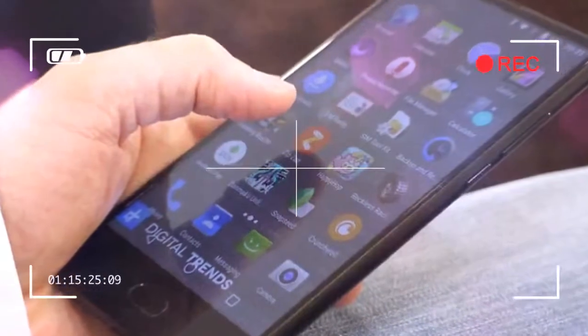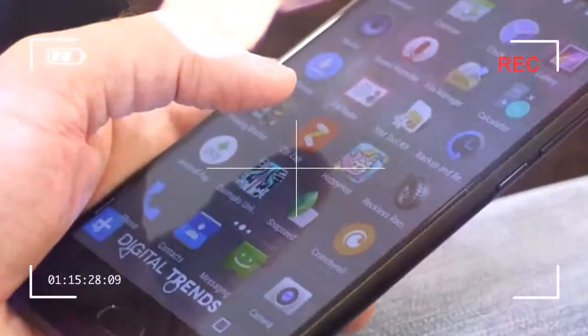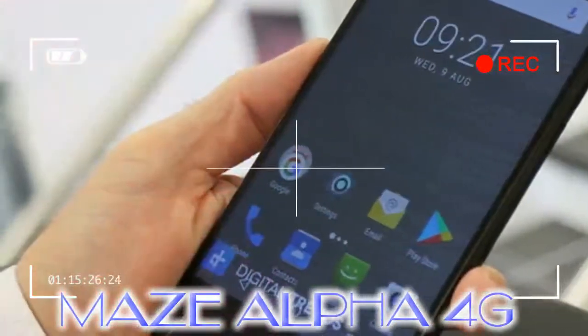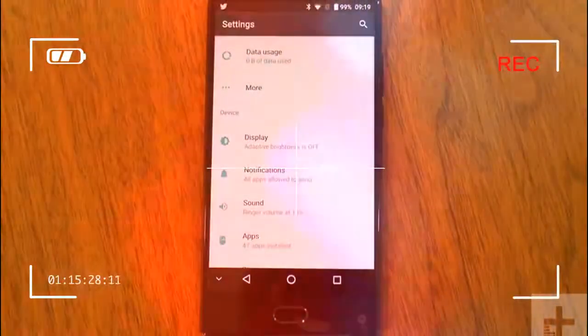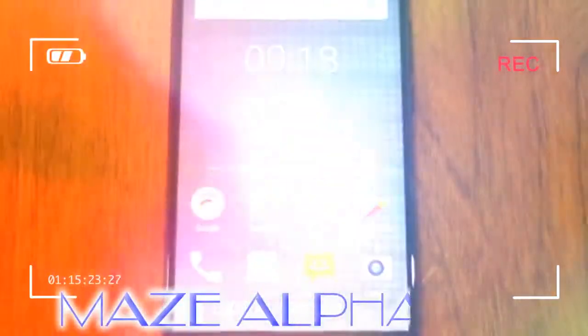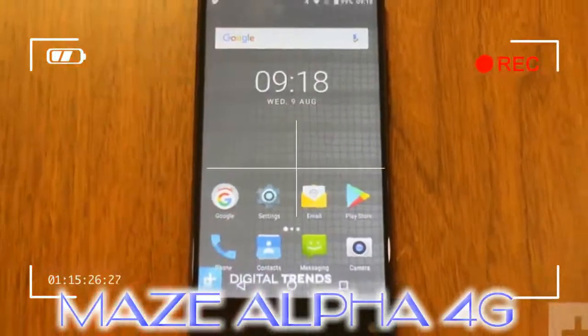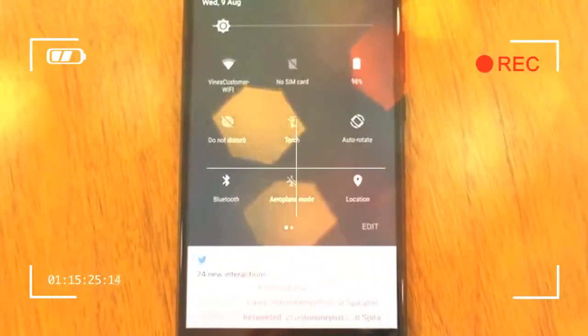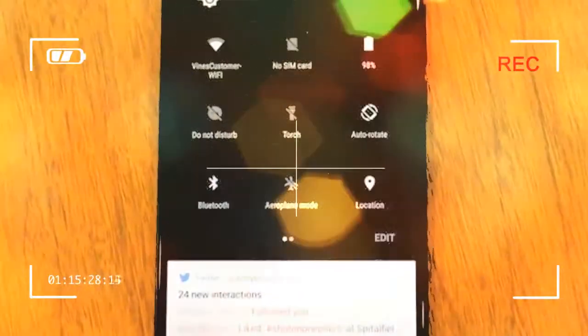It's the same when browsing the web, where more information is visible at one time, resulting in fewer swipes. Android 7.0 Nougat is installed, and our review model had the August 2017 Android security patch already. Maze has left Android almost completely alone but has opted to remove the app drawer, and the icons used aren't always the most up to date.